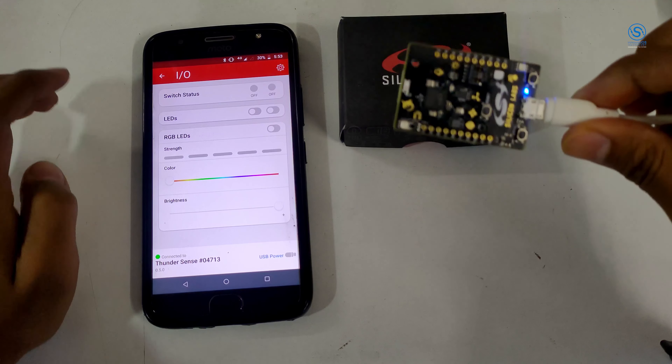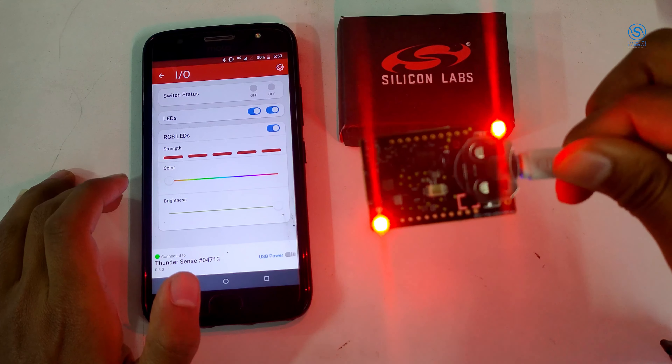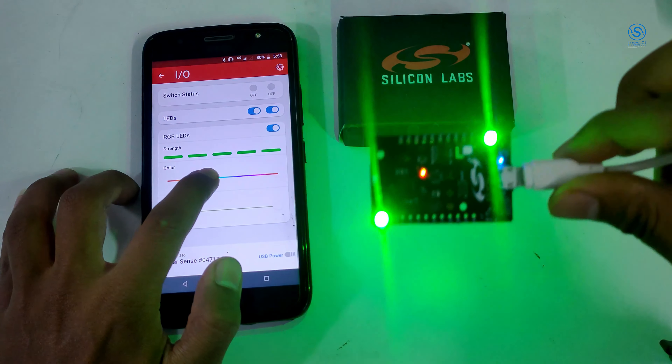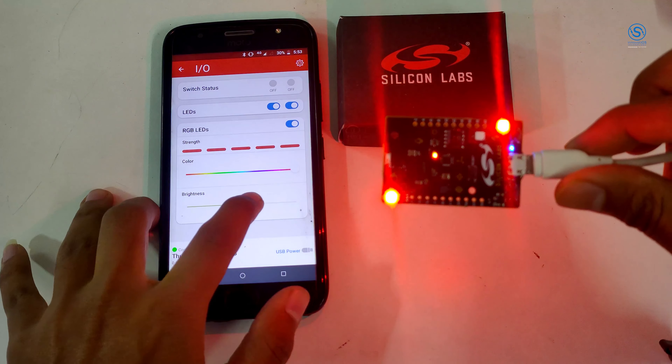Let's see a button and a couple of LEDs. Let's turn on the LEDs — this has onboard RGB LEDs which you can change the colors as per your requirements, and even the brightness can be controlled.